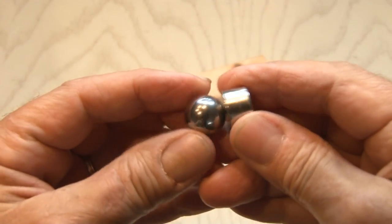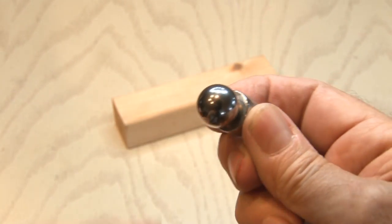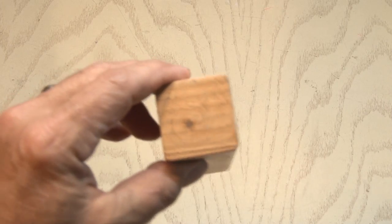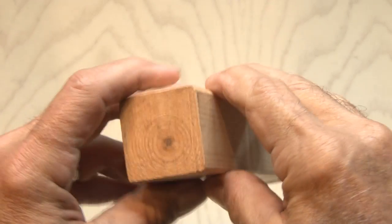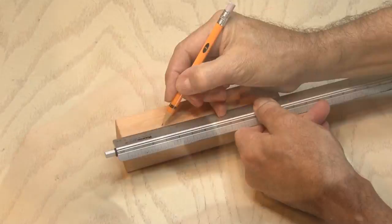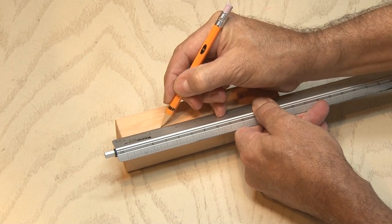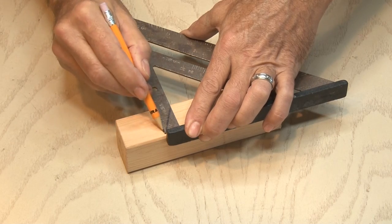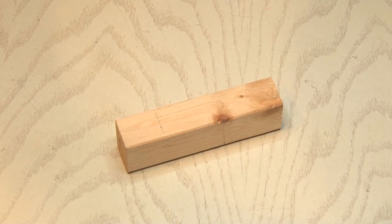The magnet I'm using is a neodymium magnet, a little bit stronger than most. This piece of wood is a two by two — in reality, it's one and a half inches by one and a half inches. I'll take my ruler, make a mark one and a half inches in, and using my T-square, draw a line. The end result should be a square block.